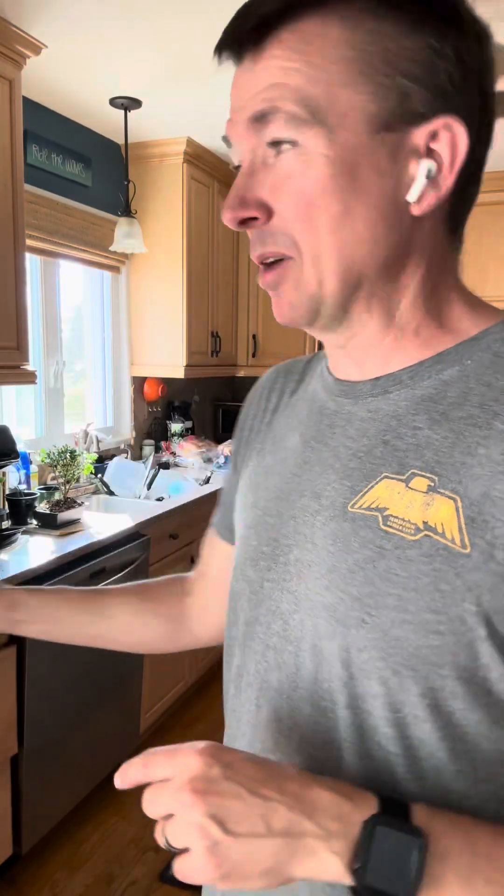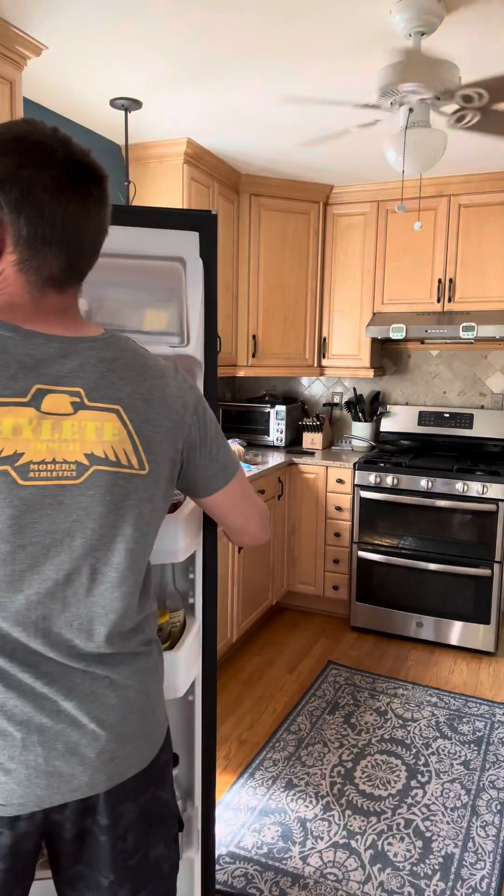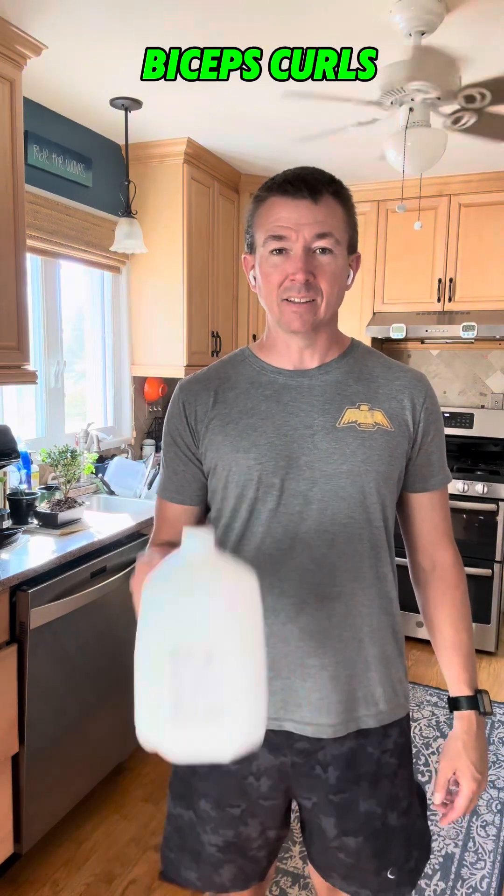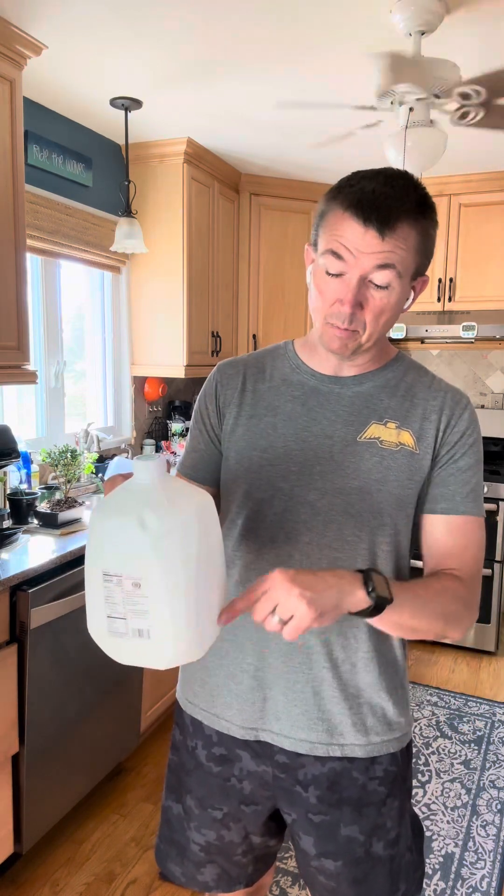We're back in the kitchen. We're going to grab something out of the refrigerator — a gallon of milk, a gallon of anything. One gallon equals eight pounds. So you can have one or two of them. You don't have dumbbells at home but you need to get started? You can take one or two gallons and sit here and do bicep curls with your milk. If it's too heavy, fill it up halfway and it's only four pounds. You can even make marks on it for how heavy it is and progress as you go along.